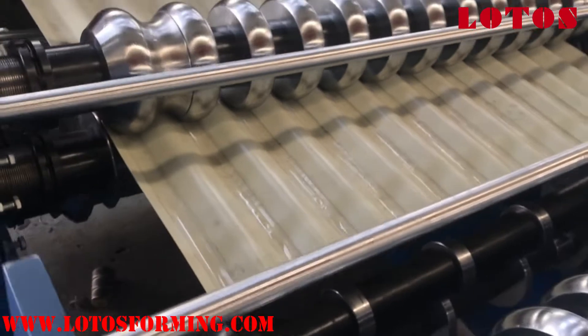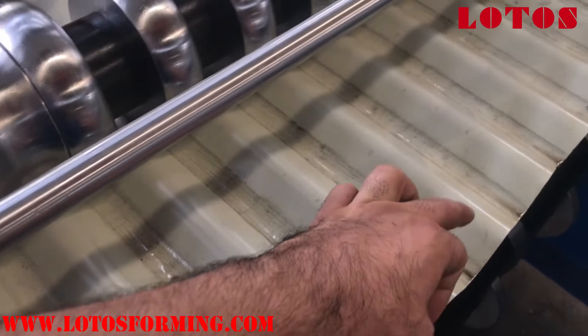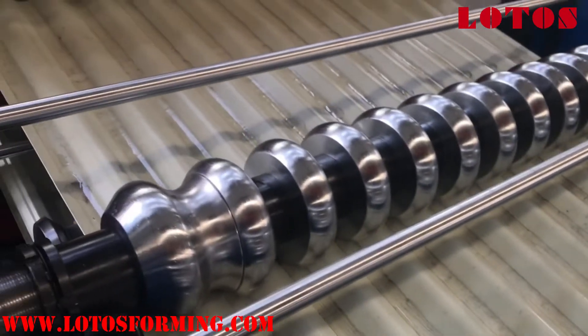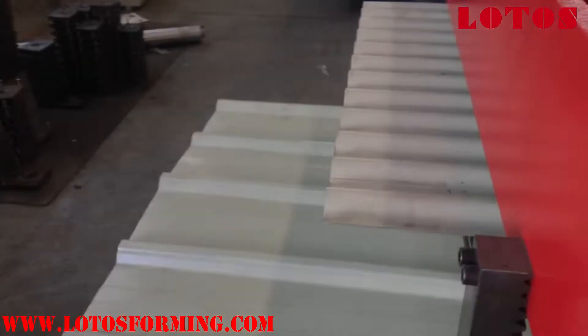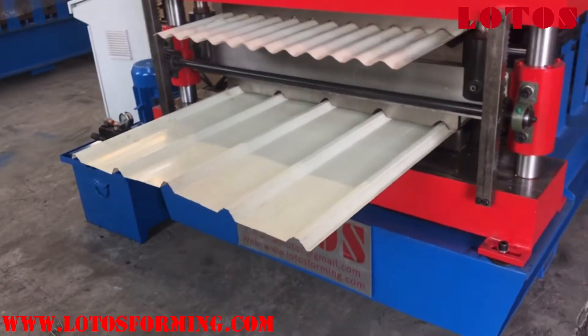Here are the final products — corrugated with 12 lips. This is the double layer machine for all African customers. I'll show you the whole view of the machines.